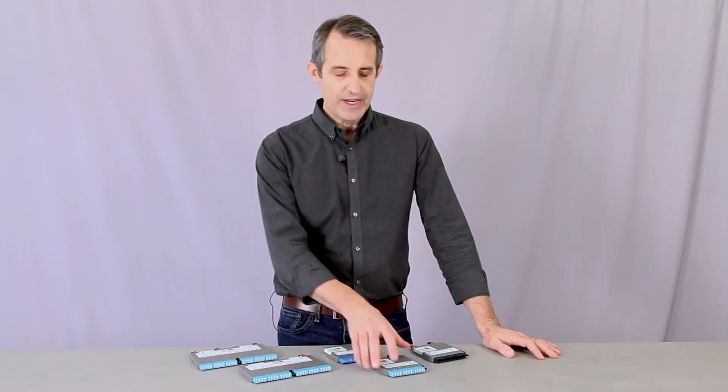These are Optex HDX fiber cassettes. They're designed for manageable density and easy one-hand operation. For example, the thumb latch makes it really easy to extract from a fiber panel or enclosure.